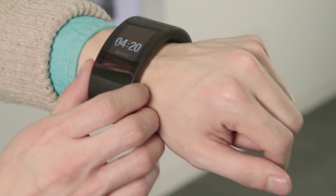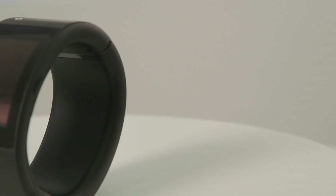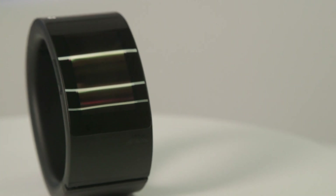The Pulse is a big, ugly, plastic, bangle-shaped wearable. The key difference between the Pulse and Android Wear smartwatches and the upcoming Apple Watch is that it doesn't need to connect to a phone, because it is a phone.